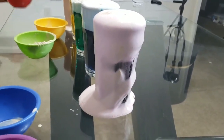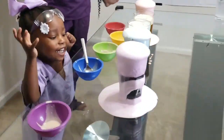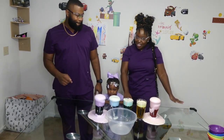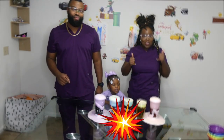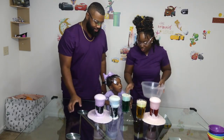Look at that! Whoa! For an even bigger reaction, we are going to pour all of the colors into a big bowl for a rainbow explosion. Make sure you do this over an area that's easy to clean and keep some towels nearby.